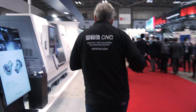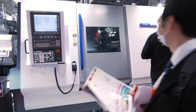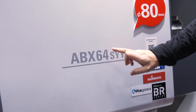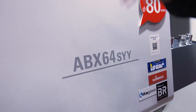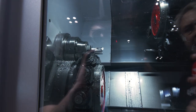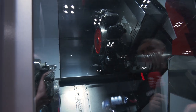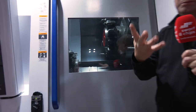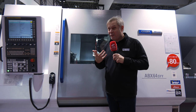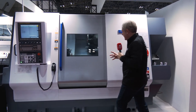The final one — absolute beast of a machine, the Miyano ABX 64 SYY. 64mm bar. Two spindles, two Y-axes. That is a beast of a machine. Huge power coming through the spindles. 12-station turrets, both top and bottom. But you can double up, triple up, even four tools per station — so up to 48 tools per turret. Big depths of cut.